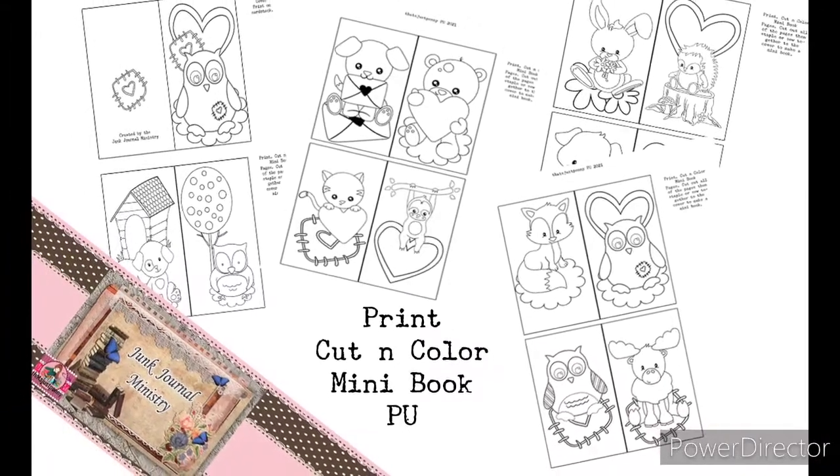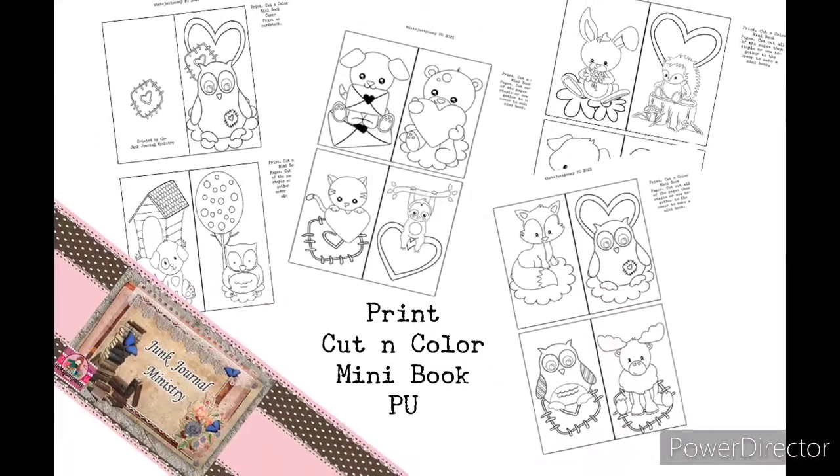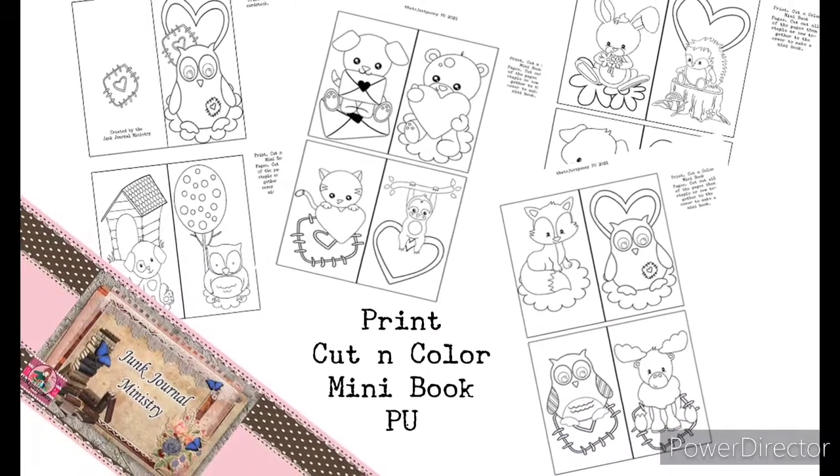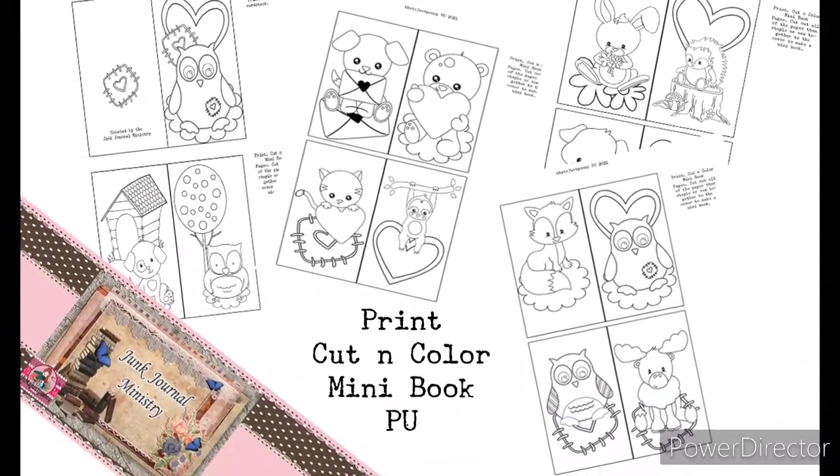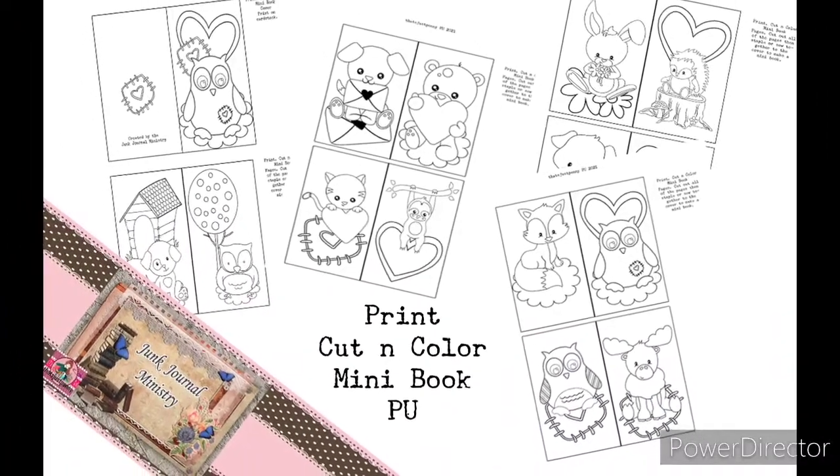Hello everyone! That's Jess Penny here with Adjunct Journal Ministry and today I want to introduce the mini books that are coloring books for you to put together. There are mini little books and I'm super excited to show you these.